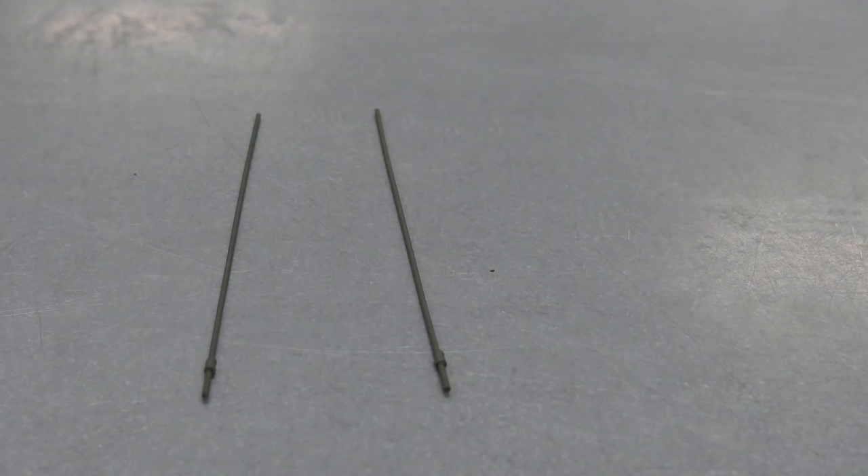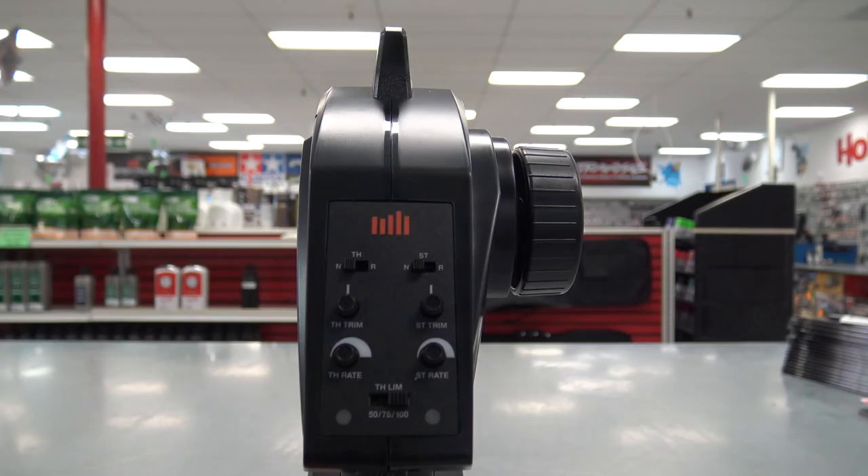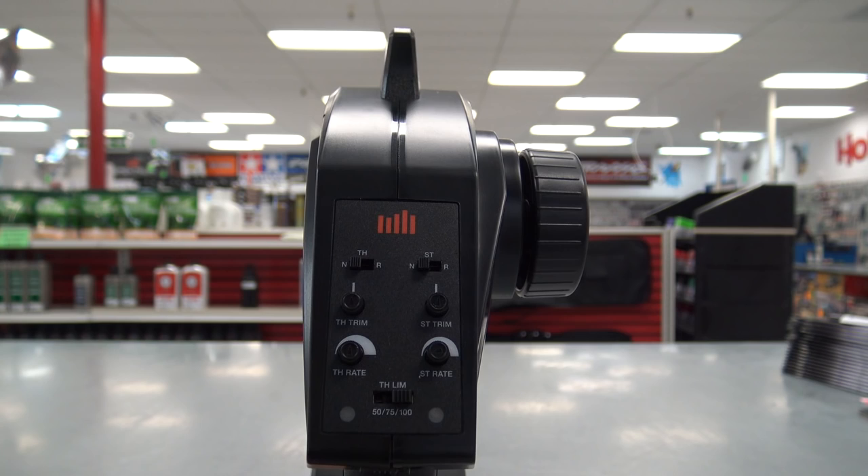The antennas are also in the box, stuck in a couple pieces of foam — these look like they're made out of brass. This one comes with an STX2 2.4 gigahertz radio, and you've got your basic functions with steering and throttle, reversing throttle and steering trim, throttle and steering rate, and also adjustable throttle endpoint.